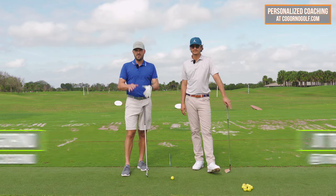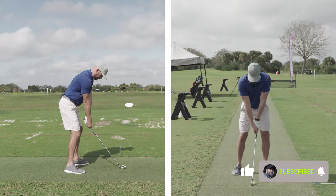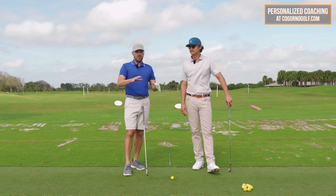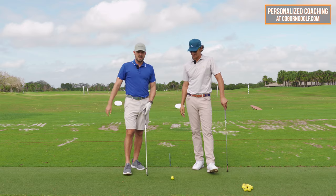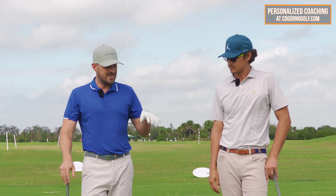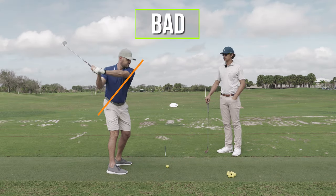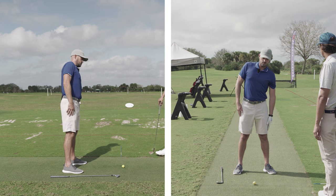In today's video, we're going to talk about why you shouldn't just turn during your backswing — a key element you have to have if you want to set up the correct downswing pieces so you can hit the ball solid, have a consistent swing, and hit it high and far. JT and I work with a lot of different students that have the issues we're going to talk about. I'll link JT Thomas's info down below.